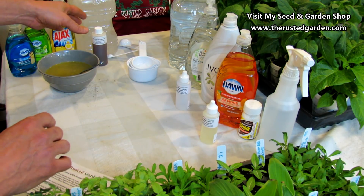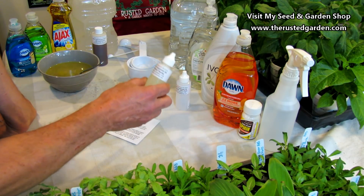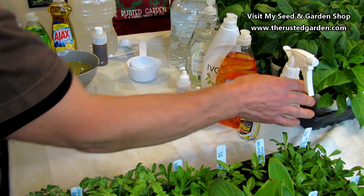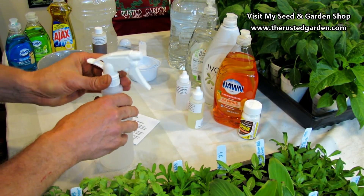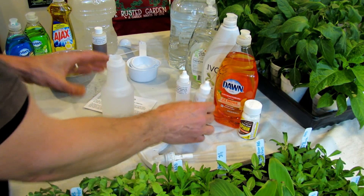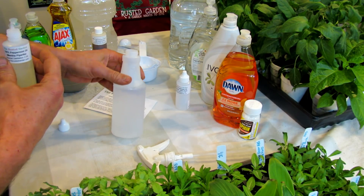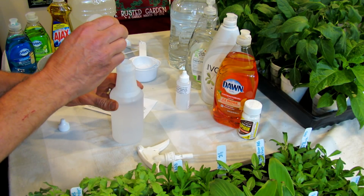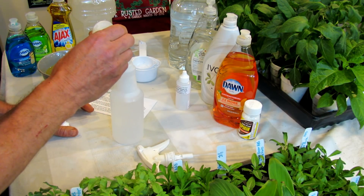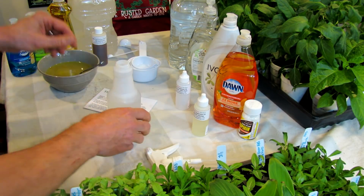To make this spray — when I showed you how to make the neem oil, we were using like a tablespoon. You don't need all of that. These are steam-distilled oils; they're extremely concentrated. This is a two-ounce bottle. I use one drop of peppermint oil or rosemary oil — you could combine them if you want. One drop per two ounces. This is a 16-ounce bottle, so I'm going to put in eight drops.